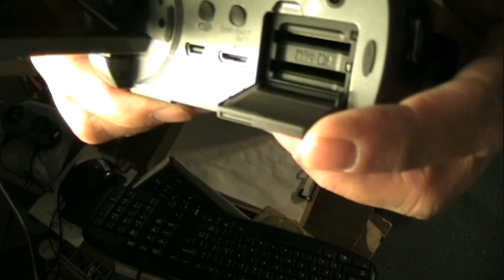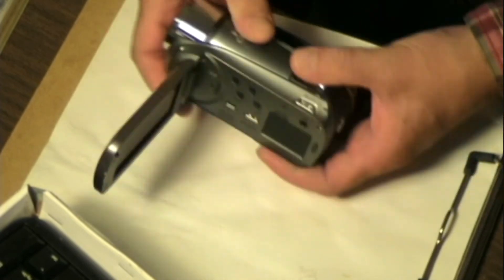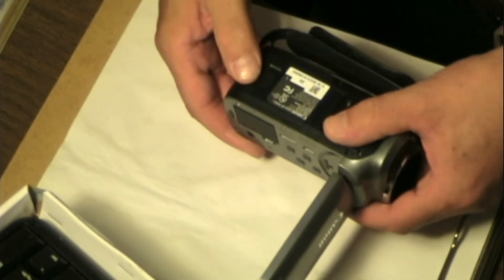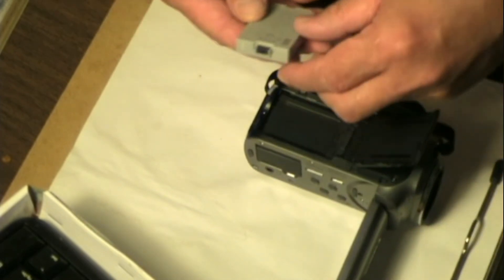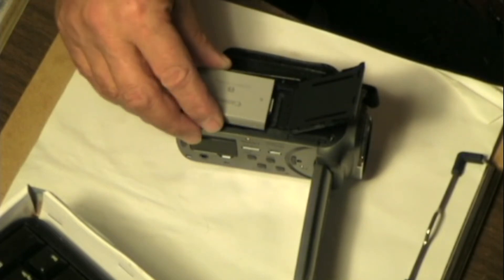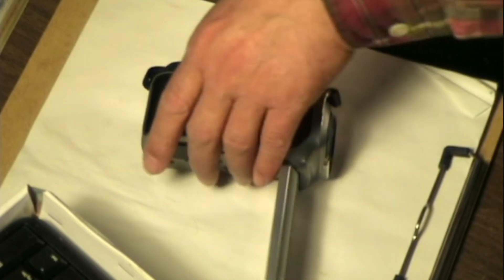I don't really like that little door that much. It's not very waterproof, I would say. We shall install the battery — pretty simple, just a drop in. You can see it drops in. And that doesn't seem very waterproof either.